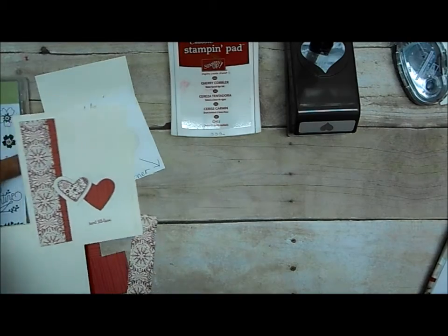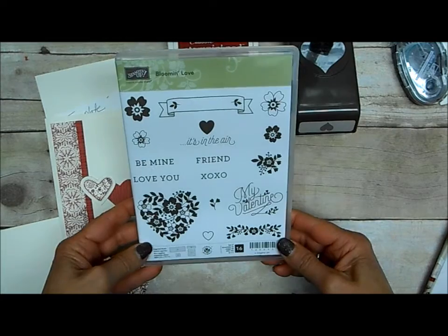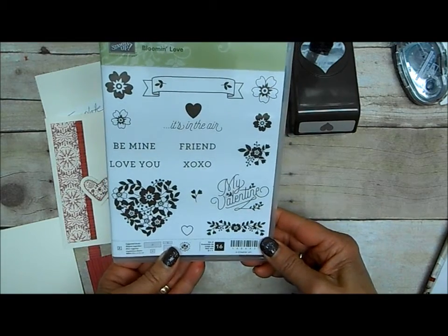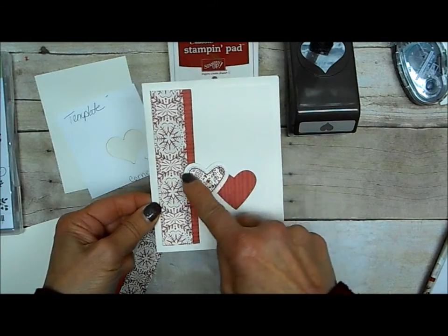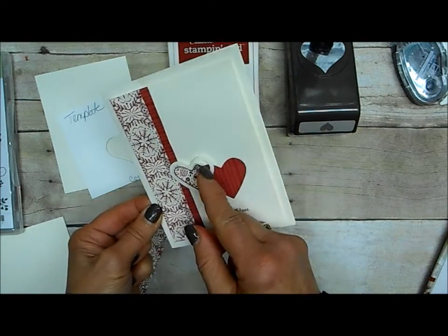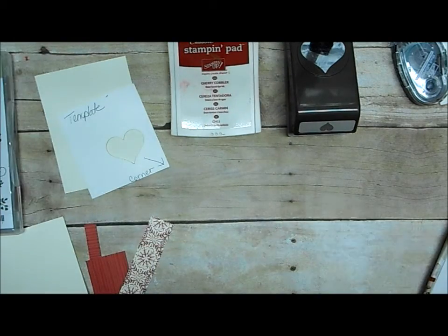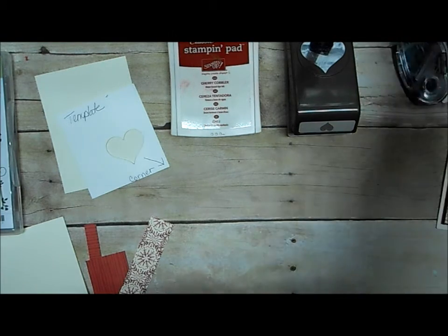That stamp set I already owned was the Bloom and Love set, so I set out to take Susan's idea and use my Bloom and Love stamp set with it. I also didn't use the framelits — this actually comes as a bundle — so this heart cut out comes with it. It's a really cute one but I don't have it, and I wanted to make it, so I'm going to show you my version.